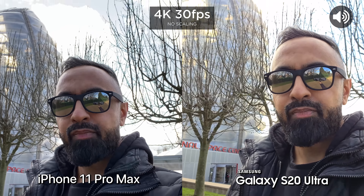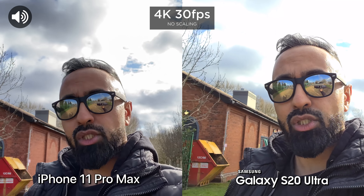Look out for the audio icon in the corner of the screen. So we're using the front facing cameras at the moment, 4K 30 frames a second. See how it looks.